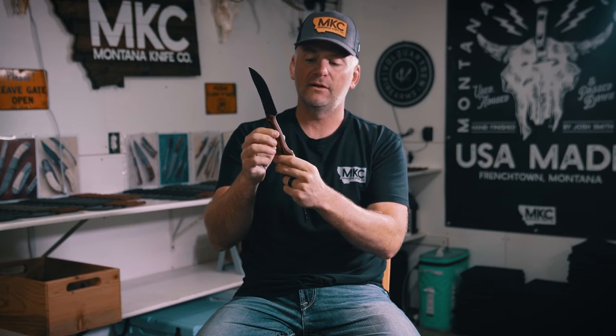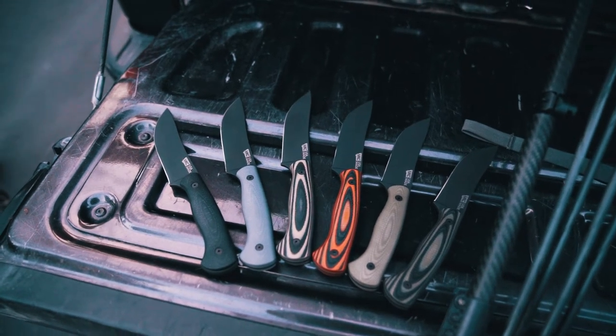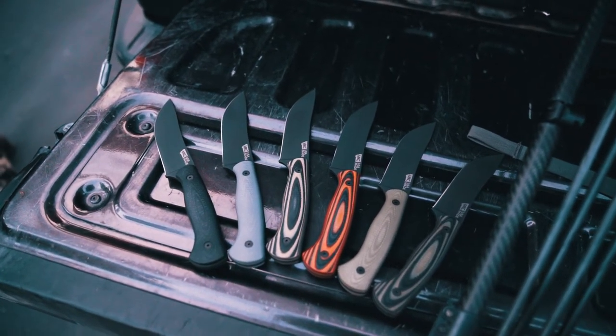We've actually left the milling marks from building these handles on there, and we did that because sometimes this material can get slick if it's highly polished. What we found — and our customers have commented on — is that even when this is wet you still have a grip, which is really important when you're up inside the cavity of an animal that you've harvested. The G10 comes in multiple colors, but there's really no difference between the colors in terms of durability — it's all the same material.